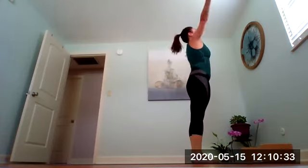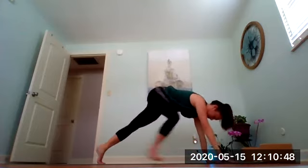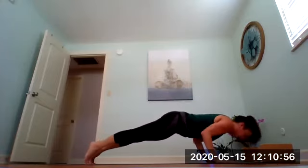Gaze between your hands, step or hop to the front of your mat. Inhale halfway lift and exhale fold. One more time: inhale arms sweep up, exhale fold. Inhale lift, exhale plant your hands and step back to high plank. Inhale, shift forward just a little so shoulders come over your wrists, then exhale lower down halfway or all the way to your belly. Inhale cobra or up dog, exhale downward facing dog. Bend your knees, gaze between your hands, step or hop to the front of the mat. Inhale halfway lift, exhale fold, inhale arms sweep up, and exhale hands to heart center.